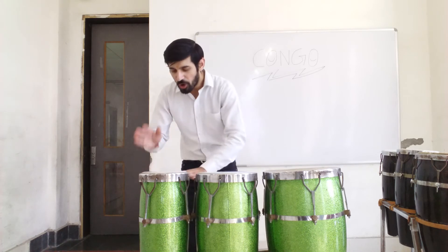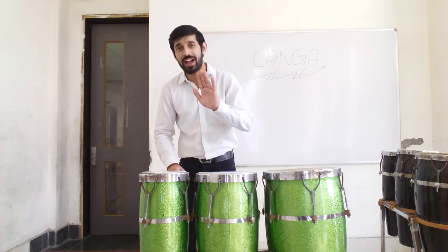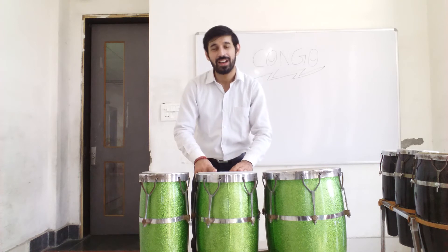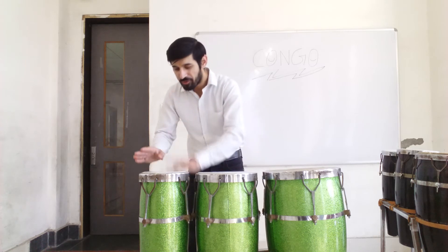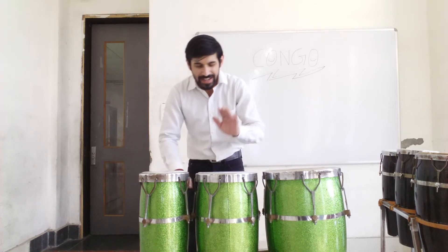After this, we will play 4e on the high term. Make sure you start with your left hand, like this. 4e. And then we will play and a on the mid term — again, you have to start with your left hand. And a. Let's practice this now. 4e and a. One more time. 4e and a.